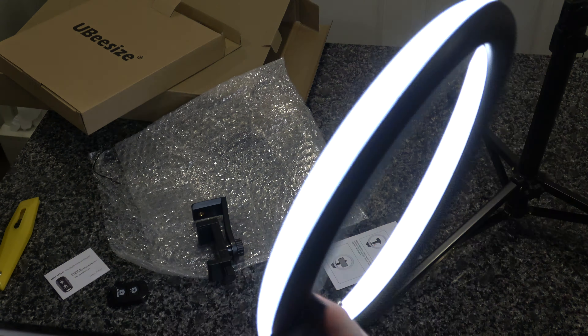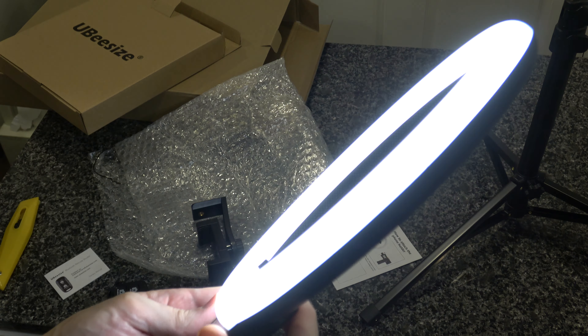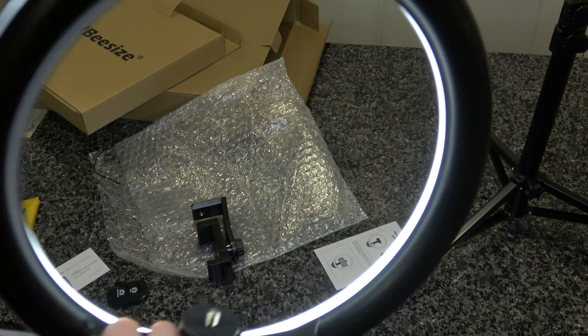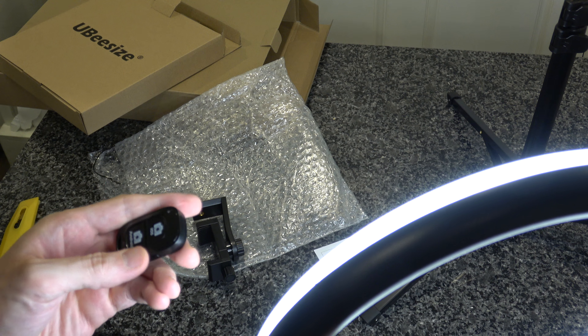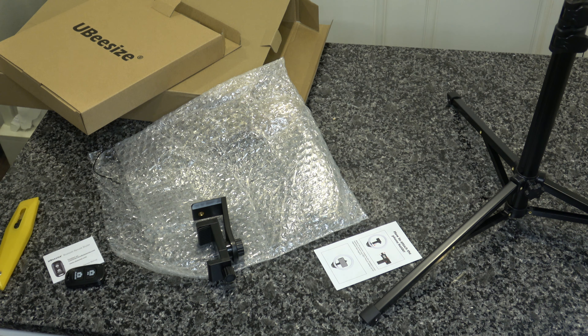What I am going to do is plug this into something so you can see how much light you get. Okay, so I've plugged it in. And — whoa, okay. That is on. That is off.